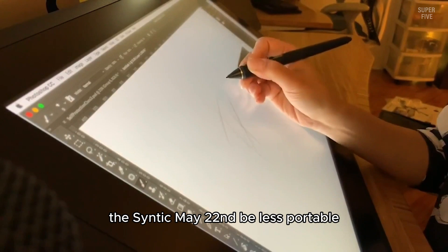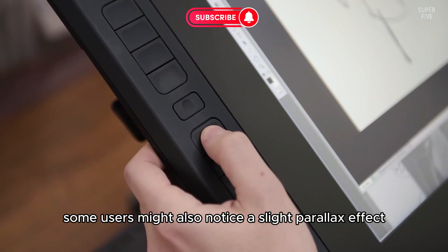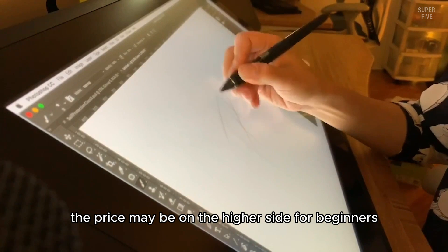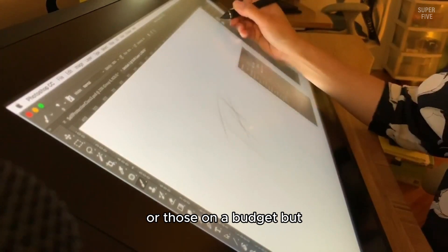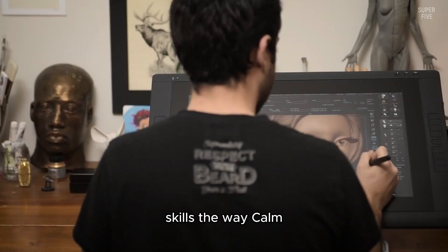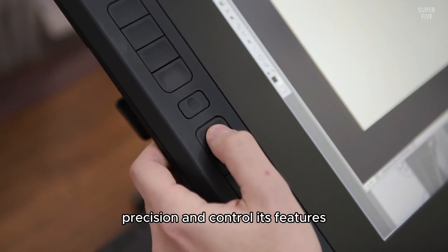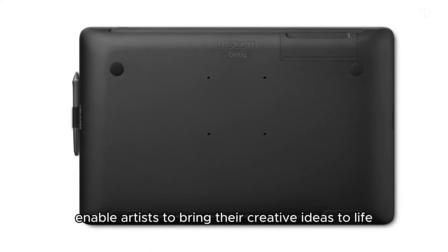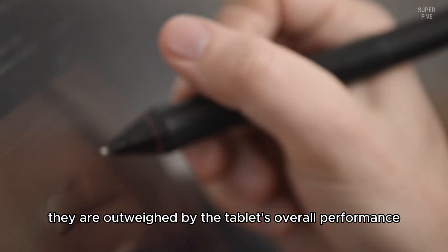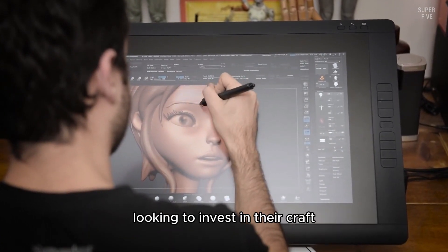However, due to its larger size, the Cintiq 22 may be less portable and somewhat bulkier compared to smaller tablets. Some users might also notice a slight parallax effect, where the cursor appears slightly offset from the pen tip. Additionally, the price may be on the higher side for beginners or those on a budget, but the quality and premium features make it a worthy investment for those serious about digital art. The Wacom Cintiq 22 offers an impressive combination of display quality, precision, and control, enabling artists to bring their creative ideas to life with a natural paper-like feel, making it a compelling choice for artists looking to invest in their craft.